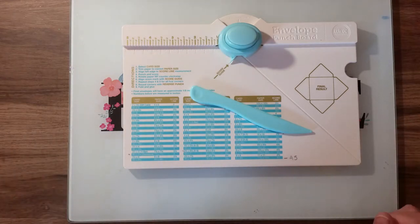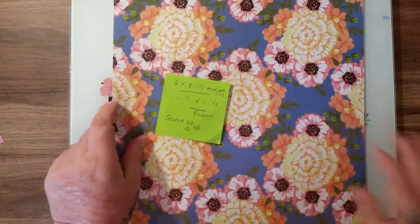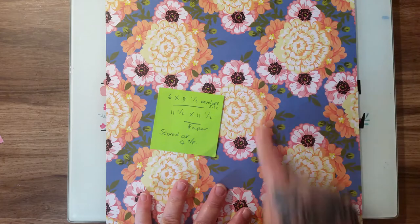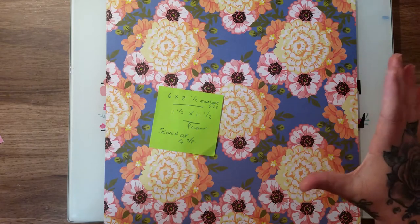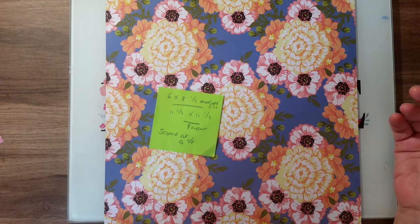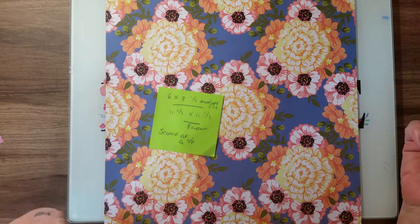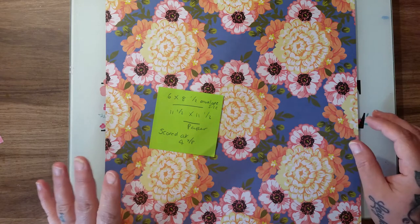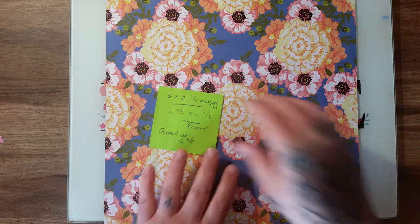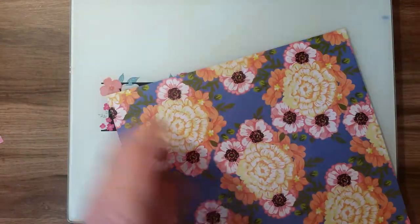Okay, so what we're going to need first of all is a piece of card — a piece of card that is eleven and a half by eleven and a half inches. You can use craft sensations pads or any 12 by 12 card that's 250 gsm and above. 250 is perfect because it's not too thin, it's not going to fall apart, it will hold its shape, and it's not too thick like 300 gsm that you can't fold it. So this is perfect — 250 gsm, eleven and a half by eleven and a half.